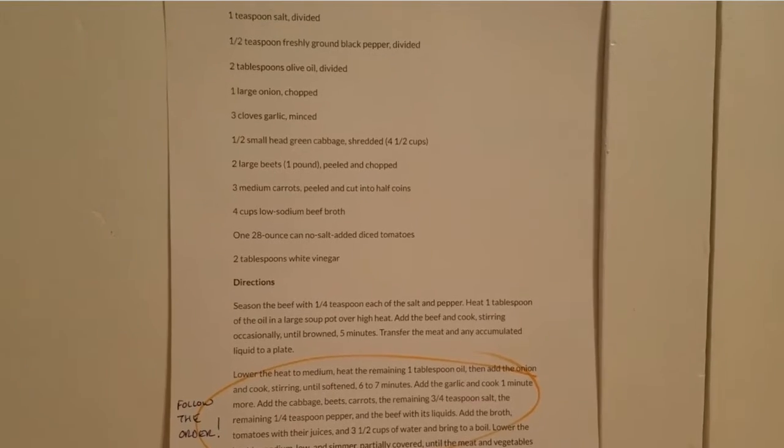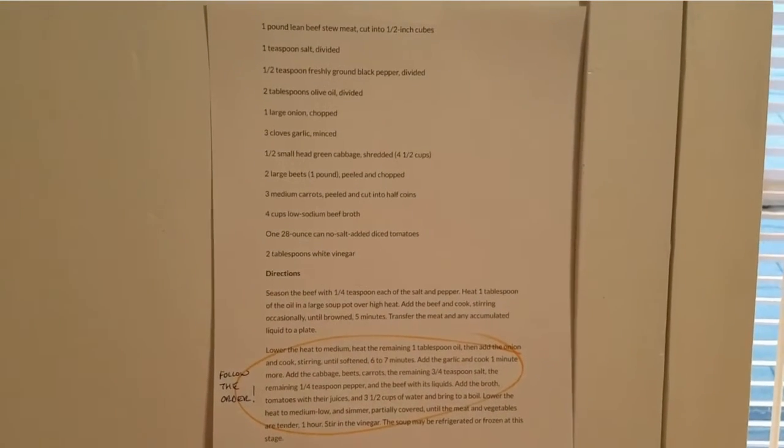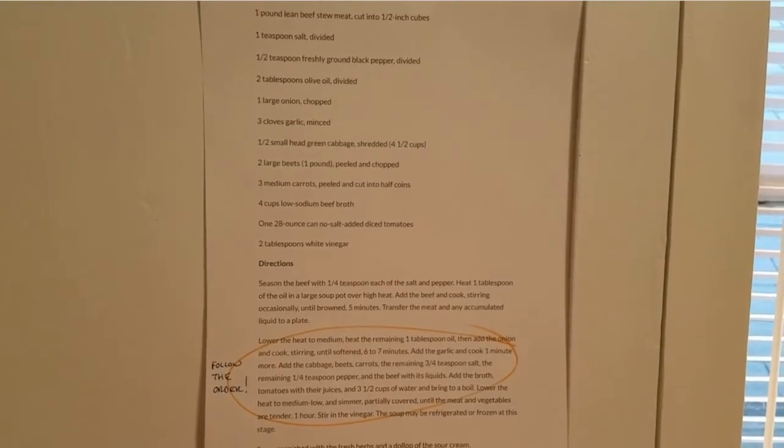We're going to take a shot at making this recipe again. I did it the last time, turned out good, Jake liked it, which is rare, so here we go for Easter.